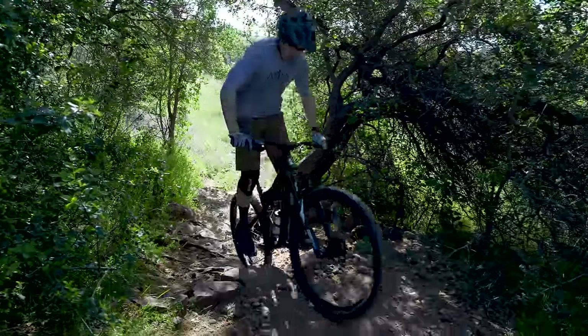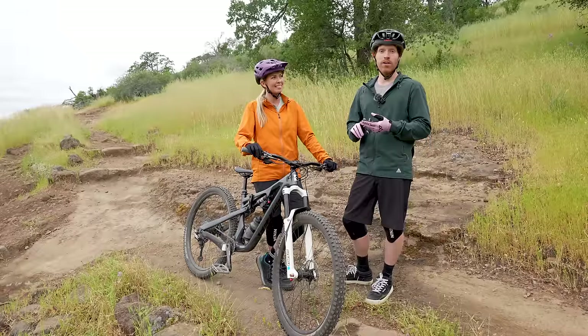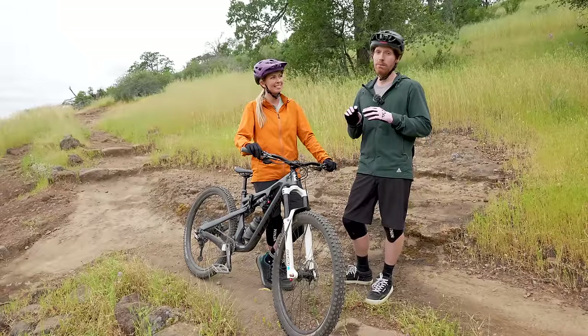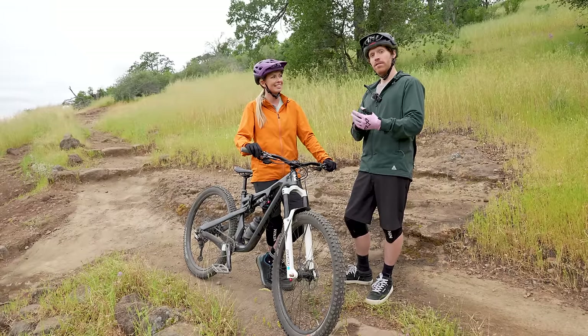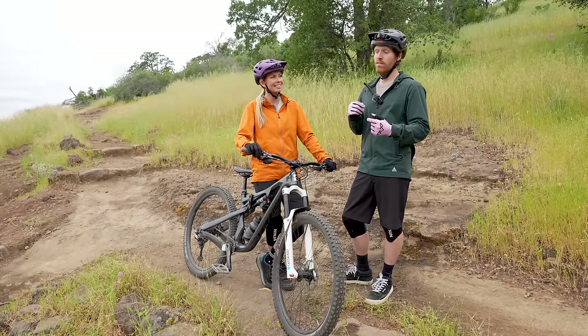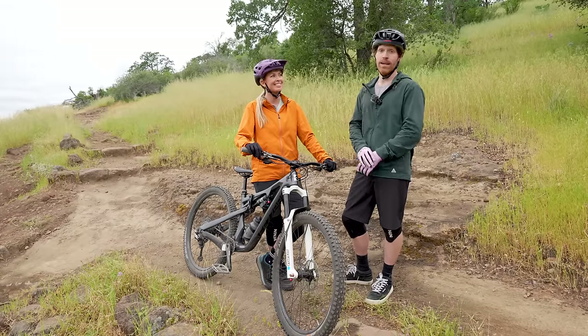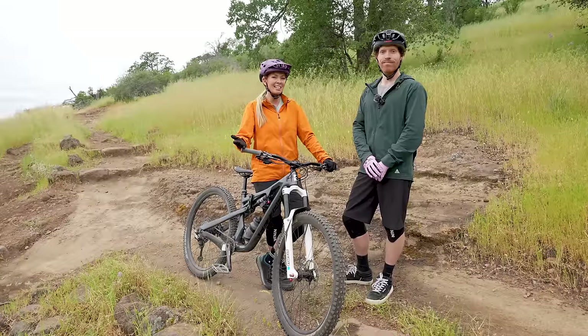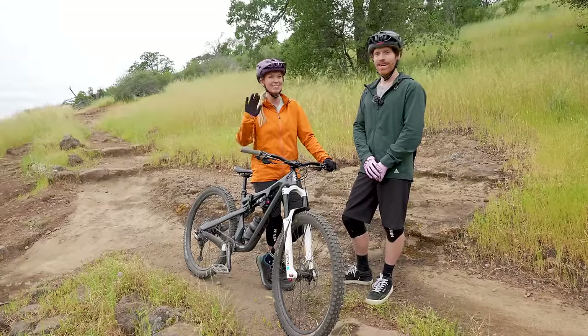It's a fun skill to learn and I hope this gives you some tips to practice. If we missed anything or if you have any questions, throw them in the comments. We're going to do another follow-up video on how to climb steep loose climbs — that's a whole other subset of skills around spinning out and traction on steep stuff. But this is all about ledges today — thanks for watching, and we'll see you next time.